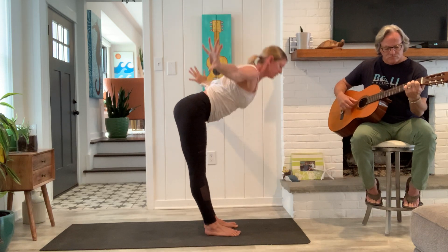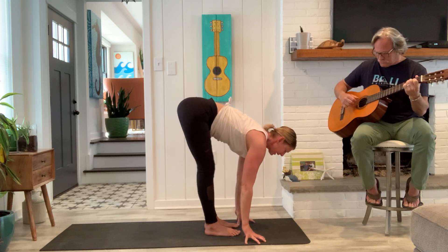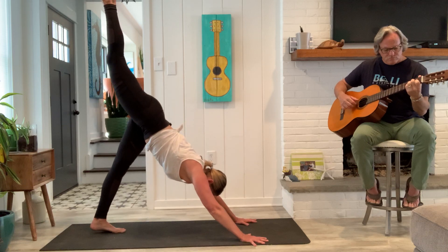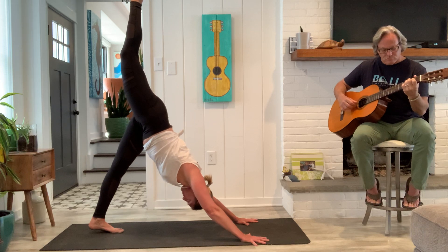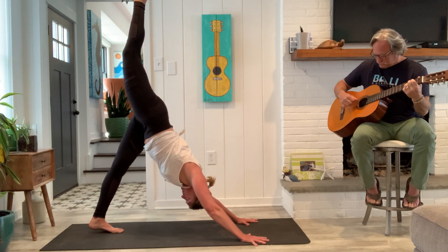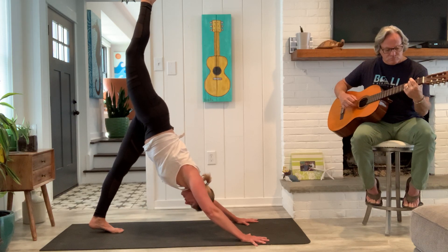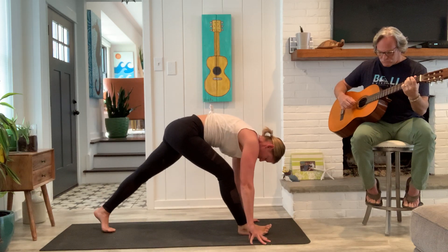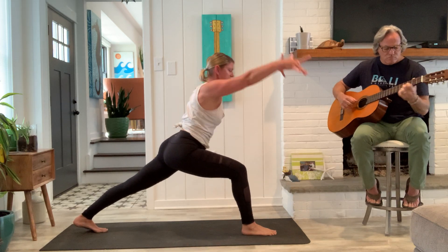And fold. Full breath in. Exhale, downward facing dog. Stretch your right leg up. And find that long line from the heel to the tailbone, all the way to the crown of the head. Good. Last breath. Slowly bend the knee. Look forward. Step the right foot forward. Wiggle your left toes back.